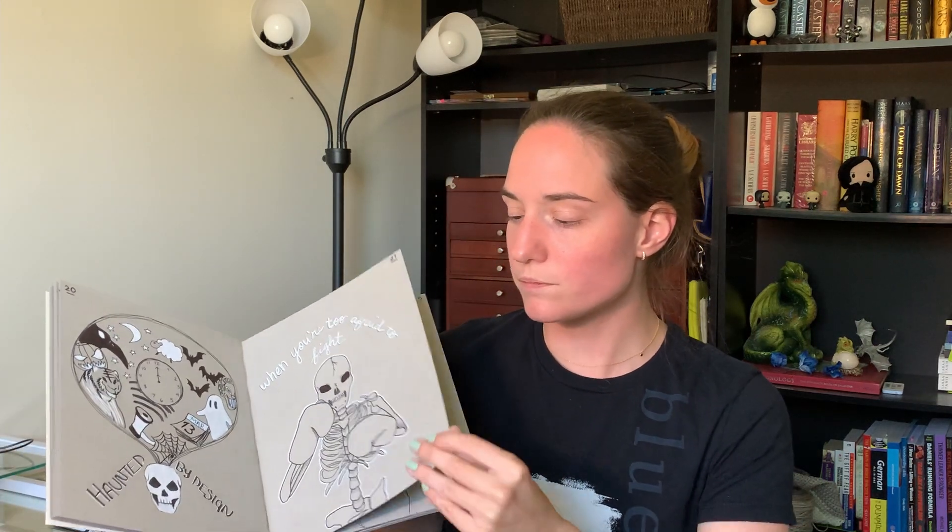The next two sketchbooks are very similar — I have two Strathmore mixed media sketchbooks. One is with regular paper and one with toned gray paper. I really like these sketchbooks. The toned gray sketchbook is actually what I used for my Inktober sketchbook this year, so if you're interested in a full flip-through of that and my more in-depth thoughts, I'll leave that in the cards above. Generally I think these are yet again a really reliable sketchbook. The paper in the toned tan version is thicker and heavier, which I really enjoyed. If I were to buy it again I would buy the toned tan before the regular paper version.